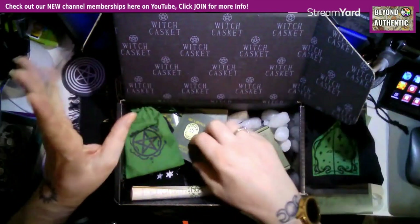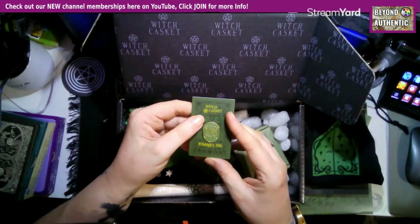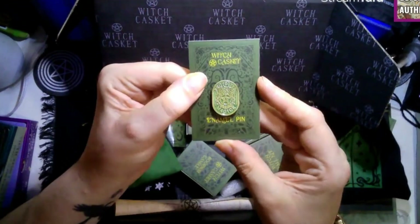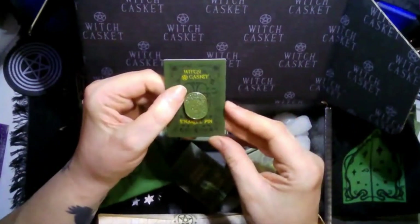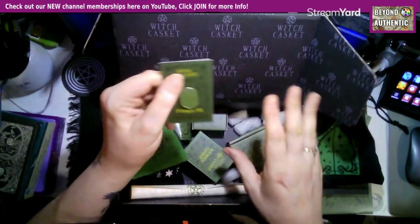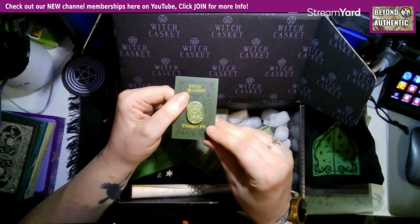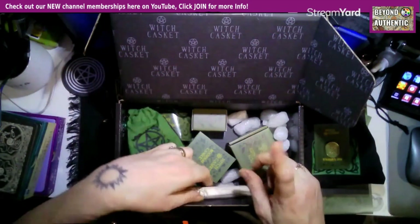We've got our enamel pin — we always get one. It says 'Protected by Magic' and it's green. I wear a lot of black, so that will stand out really nicely. That's really cool.